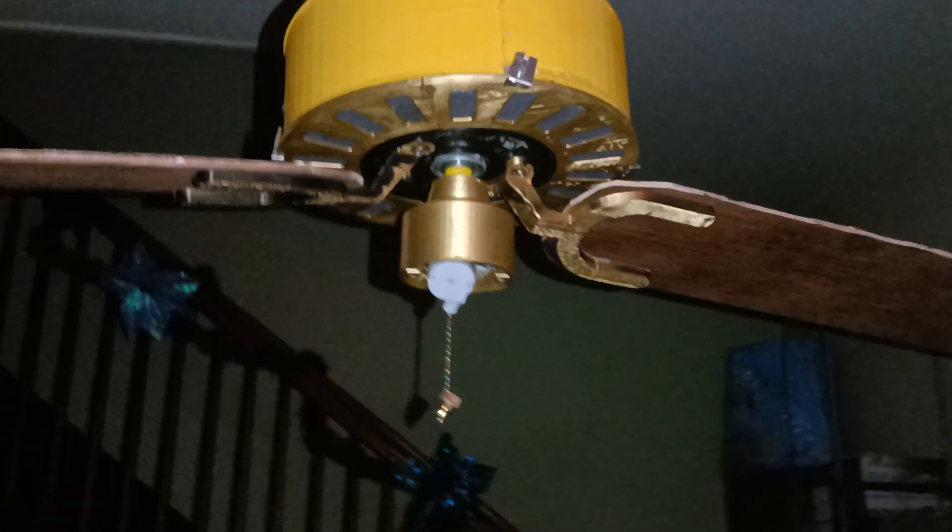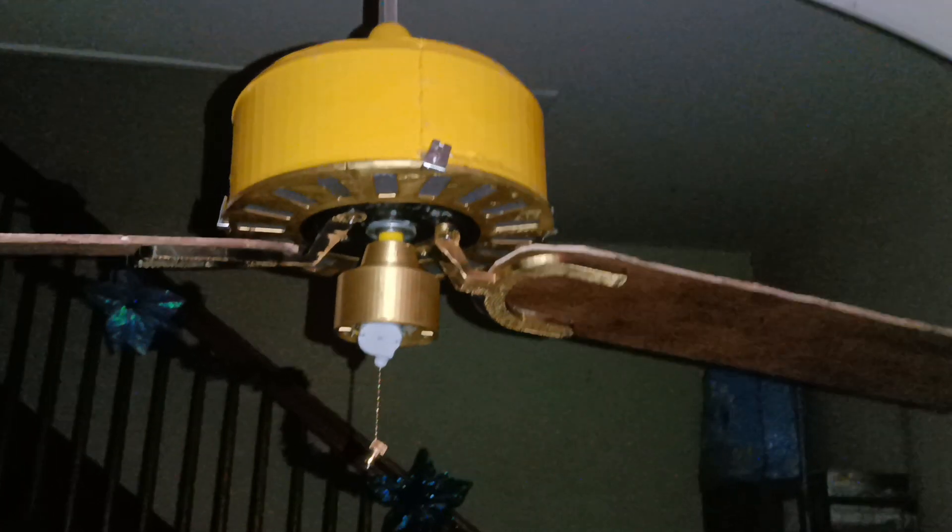Today I'm going to show you guys my 3D printed Family Handyman Magazine gear-driven ceiling fan. This might actually be the biggest thing I've ever 3D printed. Just look at the size of this thing — it's crazy.